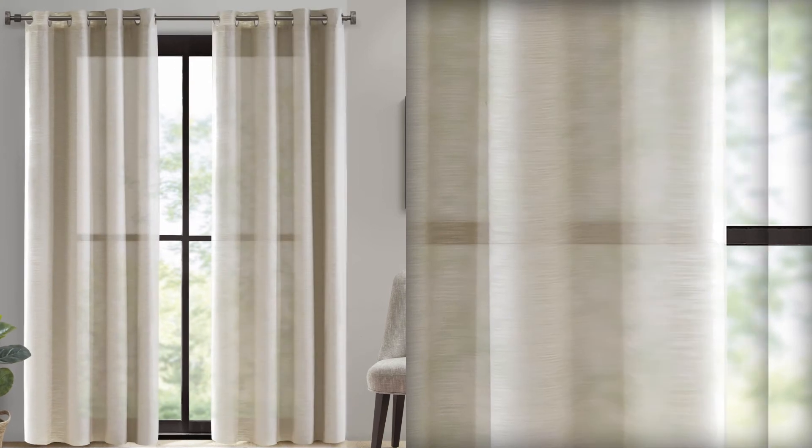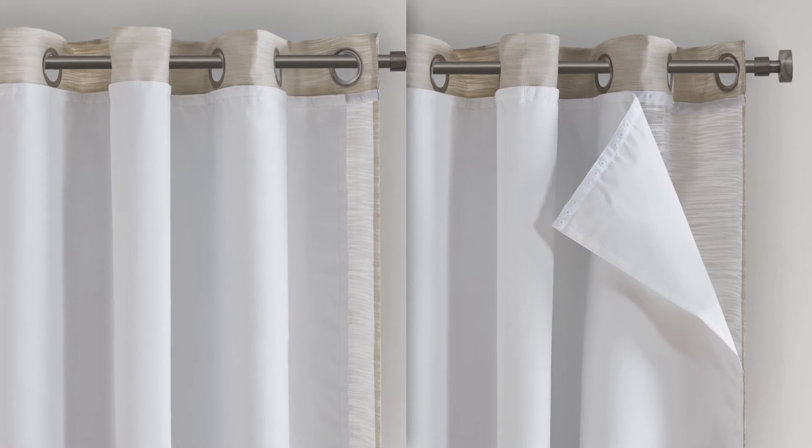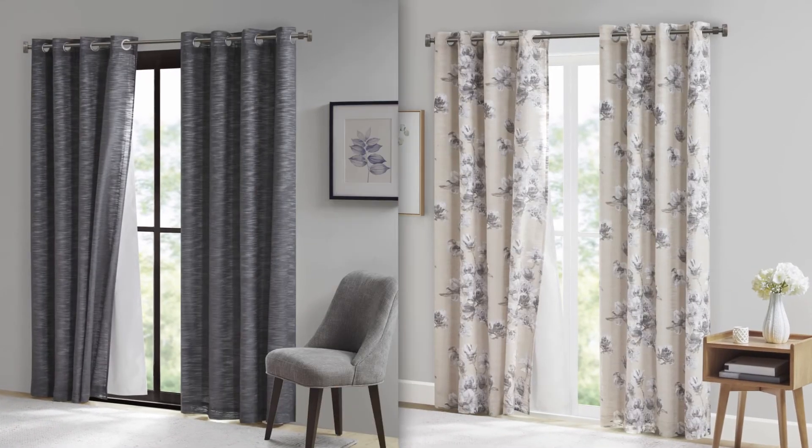When the weather gets too hot or cold, simply snap the liner back in to restore that extra thermal layer and barrier, making this blackout curtain perfect for any room, any season.